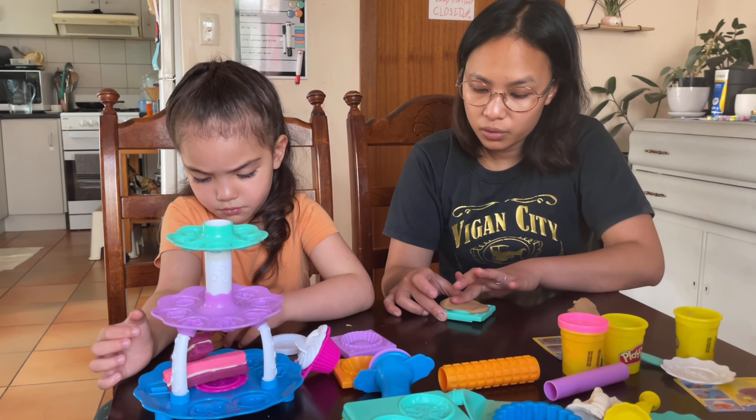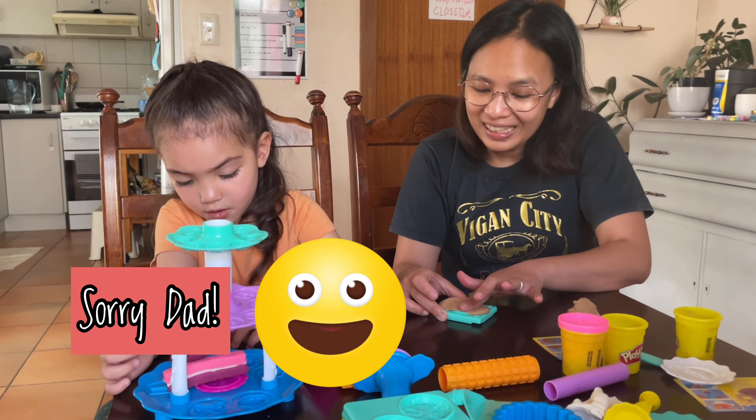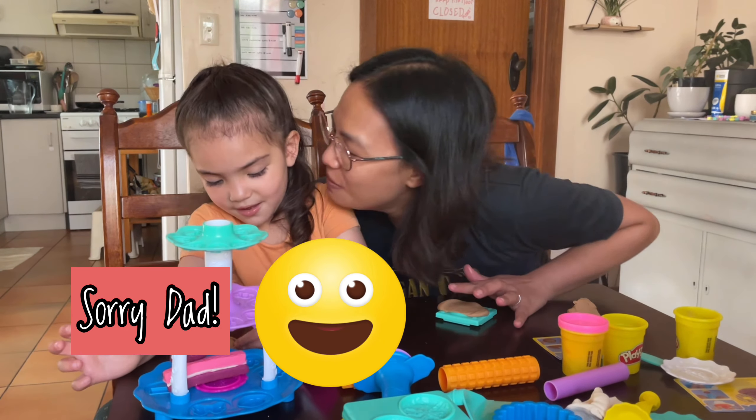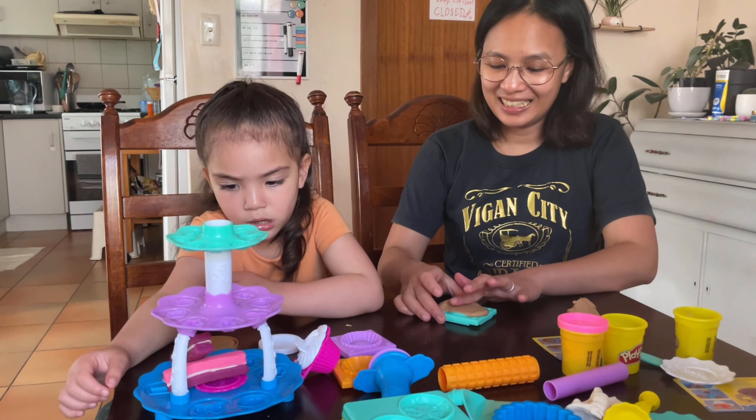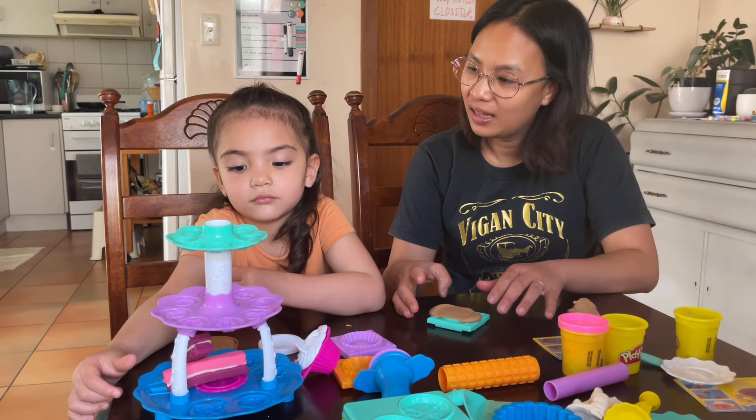Who do you love most — Mommy or Daddy? Mama! Do you like me more? You do? But do you love Mommy and Daddy as well? Yeah.